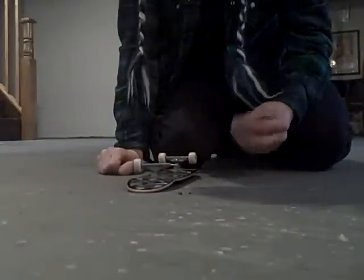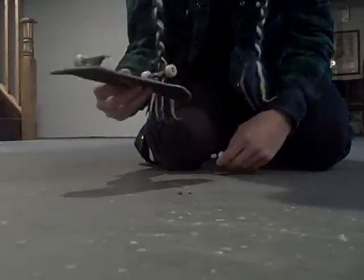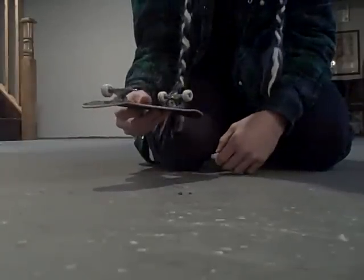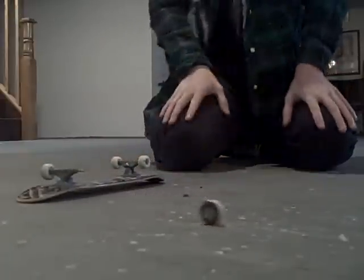That's not good. Tech Deck stopped making hand boards and I end up losing a bolt. That is not good.